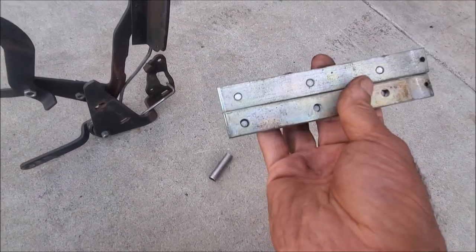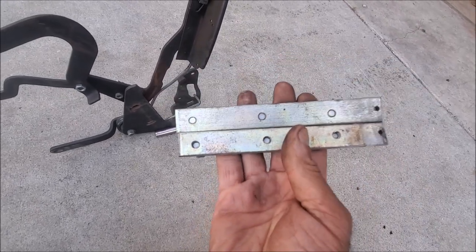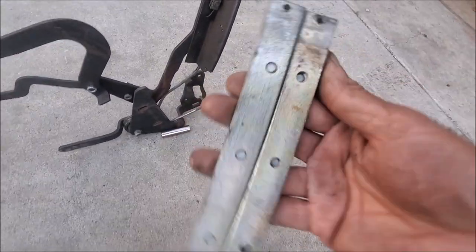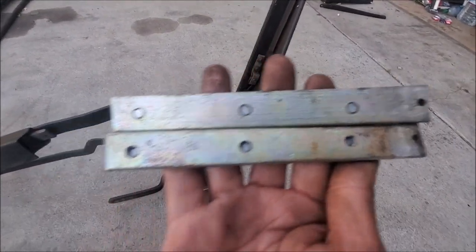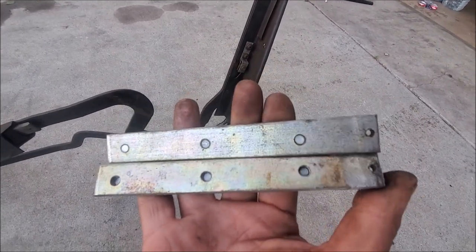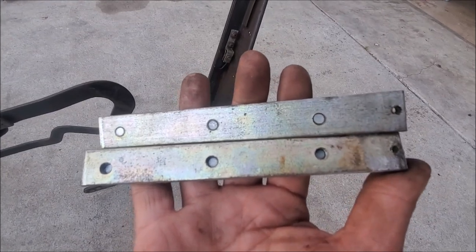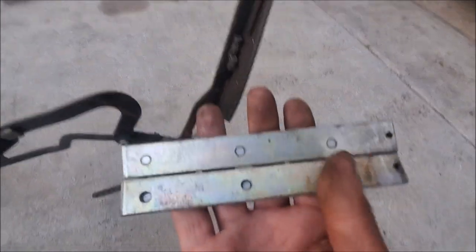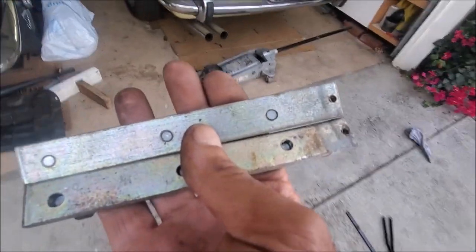The holes are not symmetrically placed — it's possible that you can get more of an angle out of it by putting these brackets one way compared to another. I'm not 100% sure — that's something to look into. Unfortunately, as usual, I pull things apart and don't make a specific note.